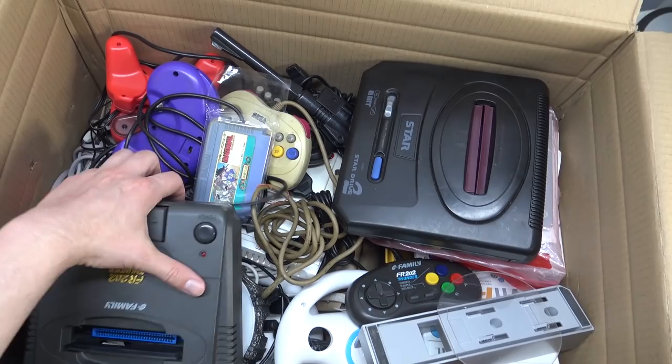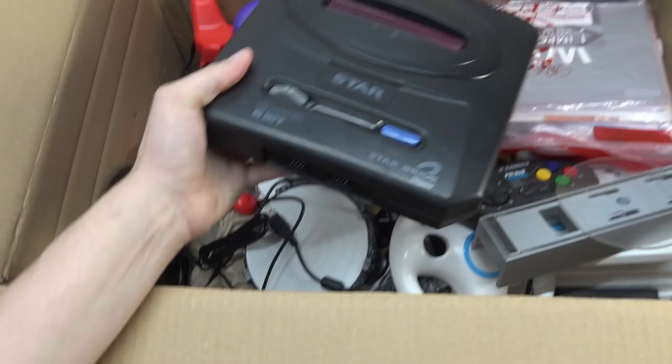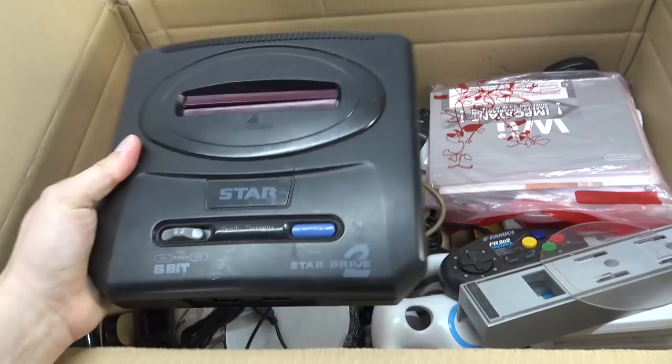He told me like, hey, I have some stuff laying around. If you want to have it you can check it out, if you can fix it, or maybe it's fun to make a review about the products. So Mr. Santé - he's a really nice guy. I've purchased a lot of stuff from him.